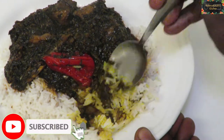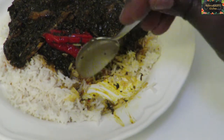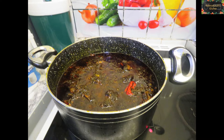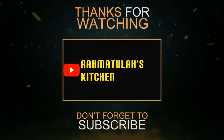Okay guys, this is it! My mouth is watering even though I had it a while ago. This is really yummy, I'm telling you — you are all invited! Thank you for watching, don't forget to like and subscribe, share with your friends and family, and watch out for my next video!